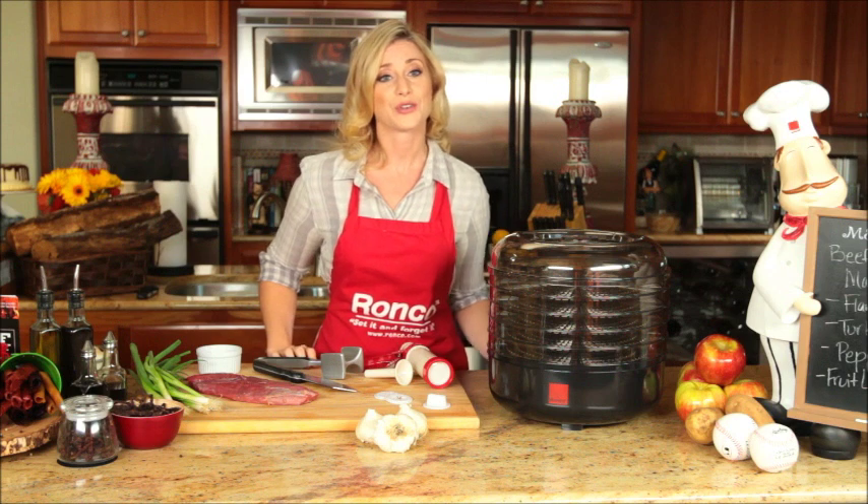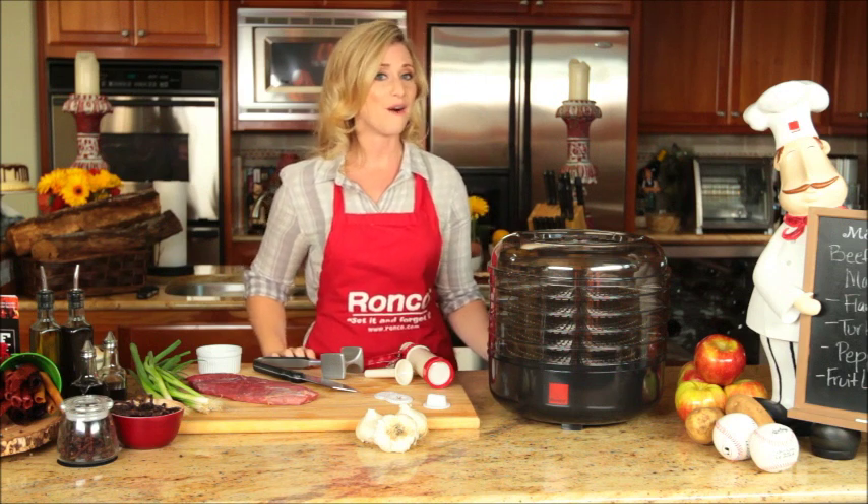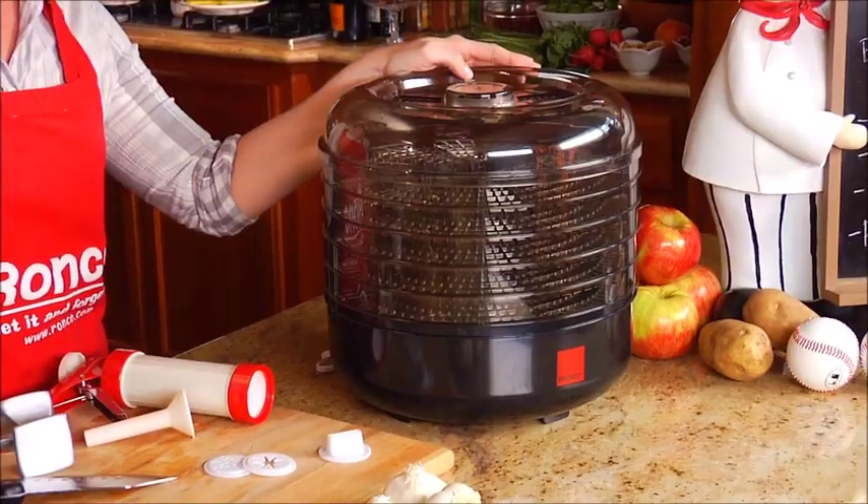When it comes to game day, whether you're watching the game at home or out with a group of friends, you will always score big with the Ronco Beef Jerky Machine.